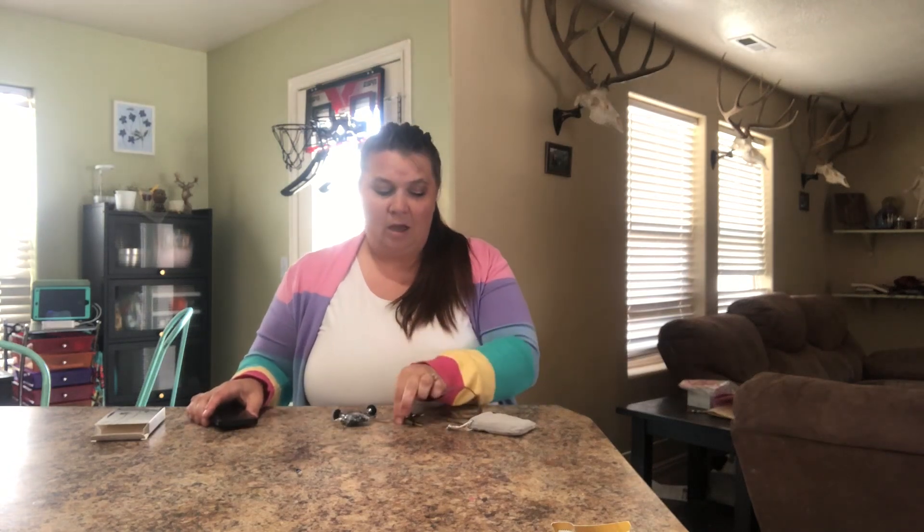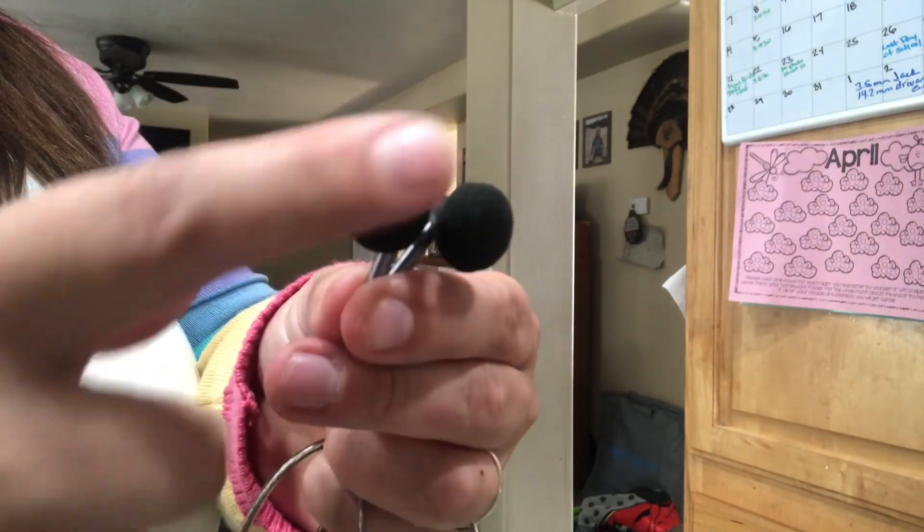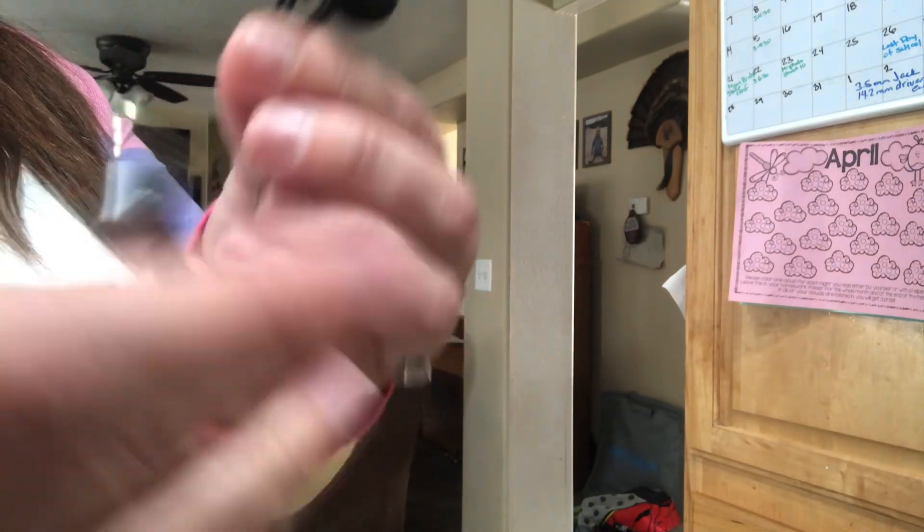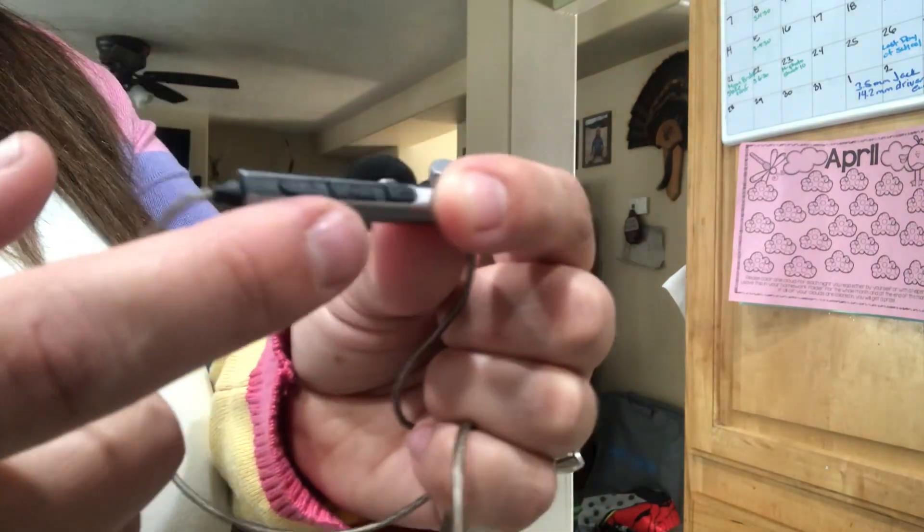These are great. This is a 3.5 millimeter jack, and the earpieces are 14.2 millimeter driver earbuds, so they are just going to be soft and comfortable — great to use whenever you're listening to music. Here we have the headphones, the nice soft earpieces, the jack, and the controller to control the volume.